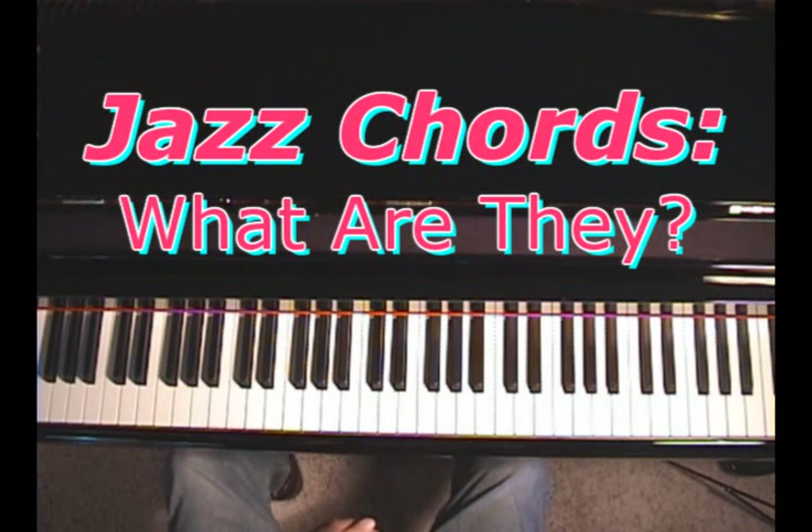Well, I have some news for you. There's no such thing as a jazz chord. Jazz pianists use the very same notes that we all use. They just use them in a more complex way — sometimes. Often they do that, but sometimes they use them simply, too.